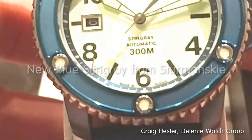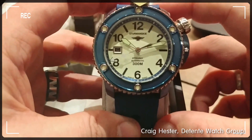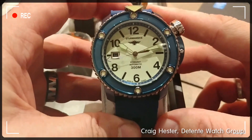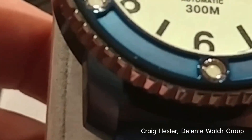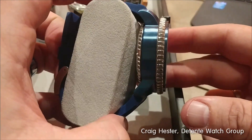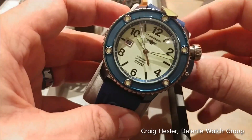Hey comrades, it's Craig Hester here again at Basel World 2017. I'm here in the Stramansky Volmax booth. I told you guys, I'm not messing around this year. I am posting all kinds of stuff on Facebook. If you aren't following us on Facebook, you are missing out this year. We have got so much stuff that we're sharing.